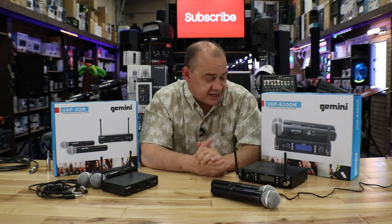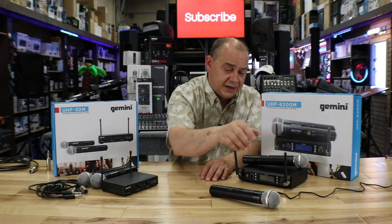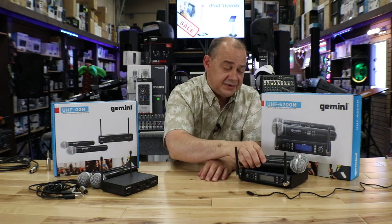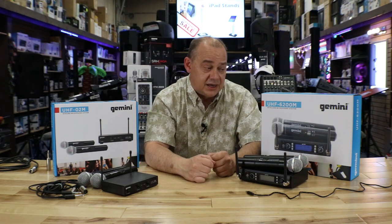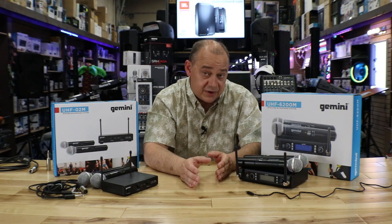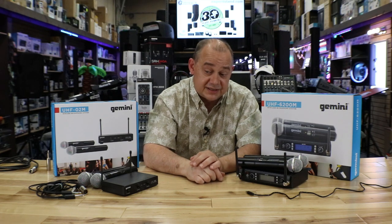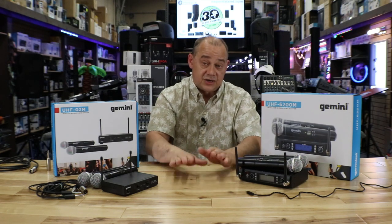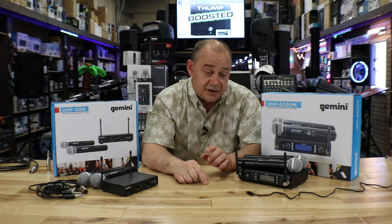I think that pretty much covers everything on these two. I enjoy using them — they haven't let me down yet. They work and install quickly, and they're available virtually anywhere you'd like to shop. Links are down below so you can go through the affiliate channel on Amazon in the States or find links for the showroom in Canada. If you have any questions or comments, leave them down below.